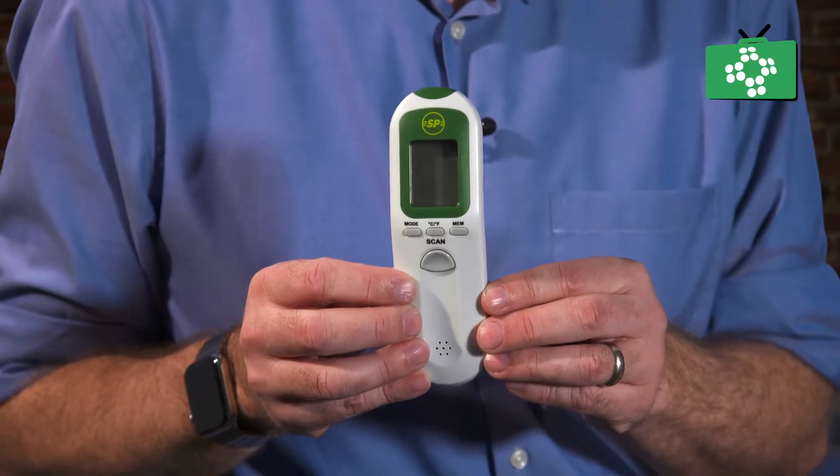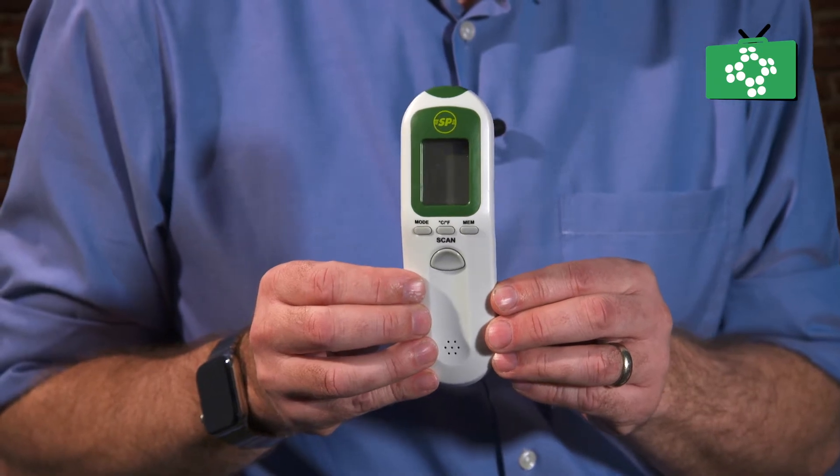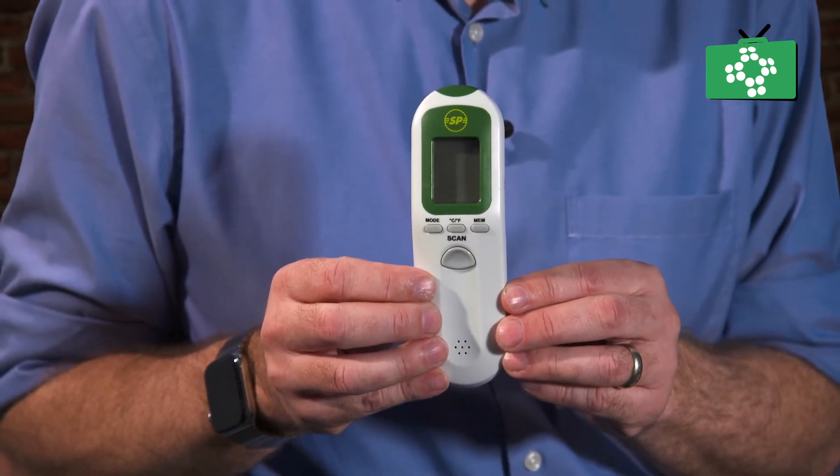With the non-contact thermometer, you have a button on the front, and you can push the button — the display will light up. You hold it away from their skin, usually on the forehead. Hold that for a few seconds and it will give you a clear indication of the temperature.